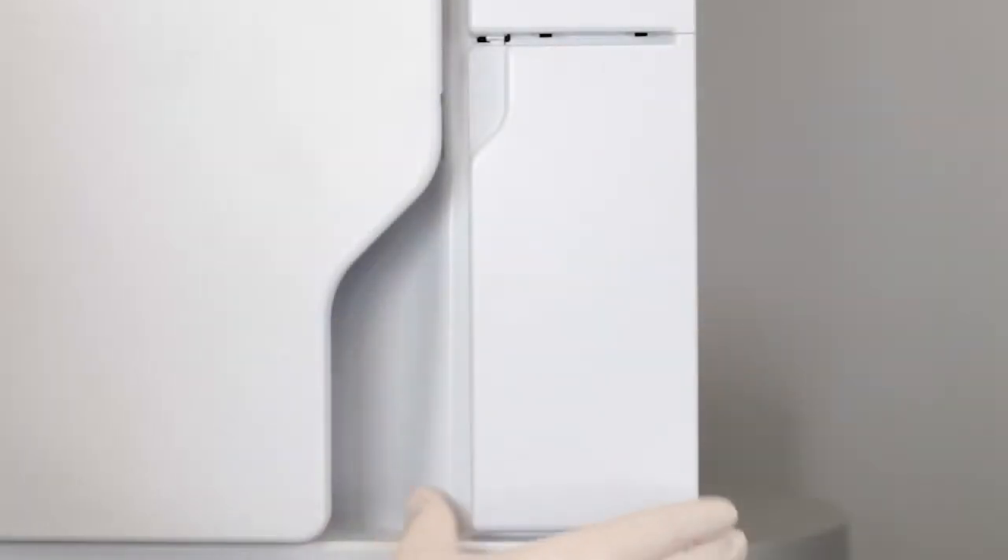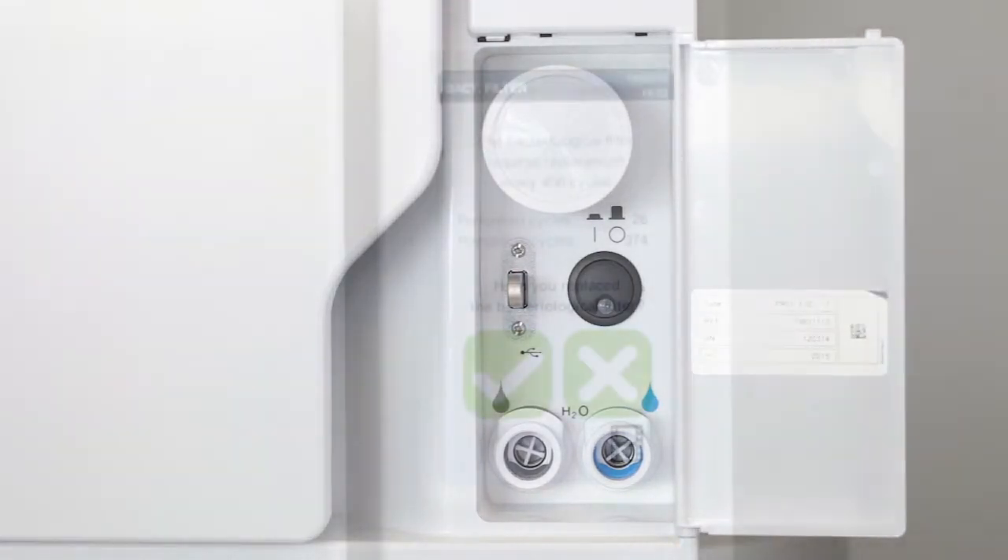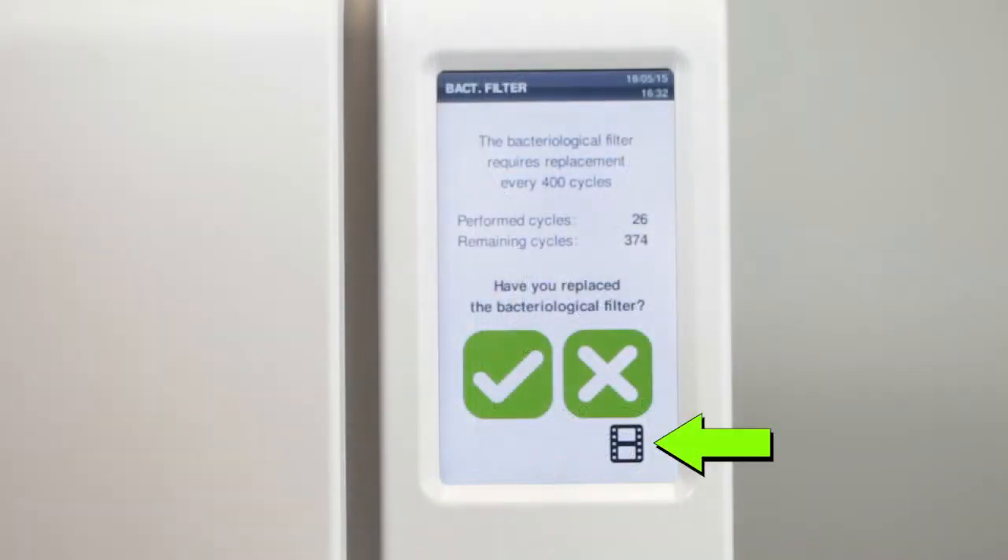The filter is located behind the maintenance door. Select the icon on the display to begin the animation showing how to replace the bacteriological filter.